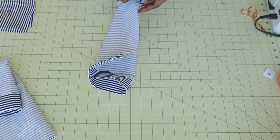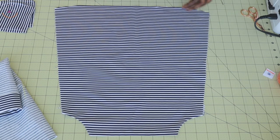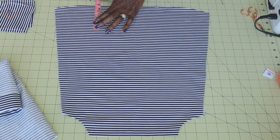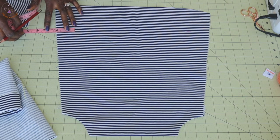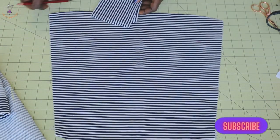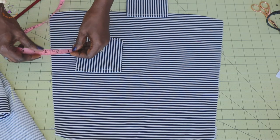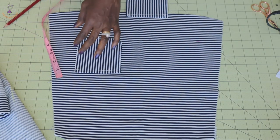Take your front dress. We are going to place the pocket by measuring from the bottom of the dress — take a measurement of three and a half inches up. Then from the side, measure two and a quarter inches. This is my two and a quarter inch mark and my three and a half inch mark. Place your pocket at that position and go ahead and pin it in place.